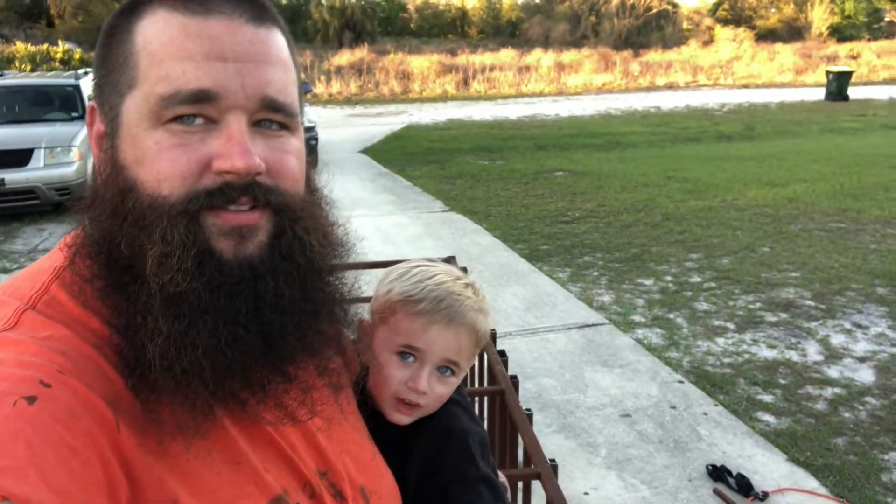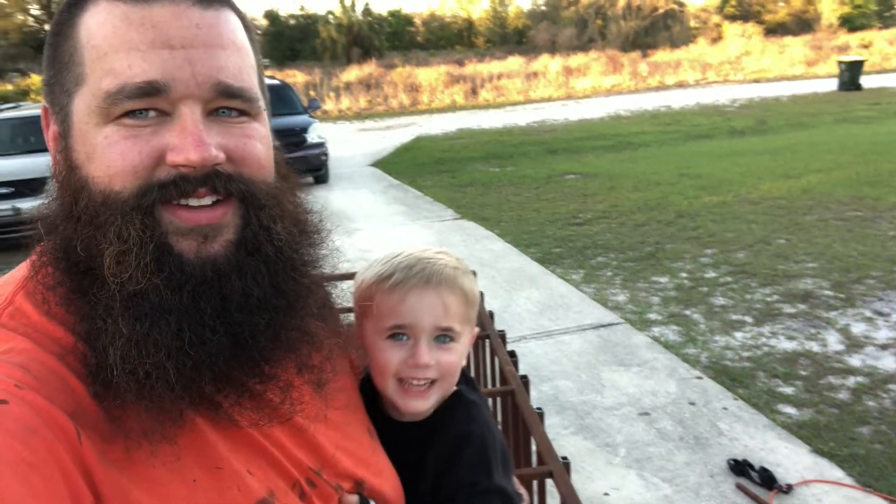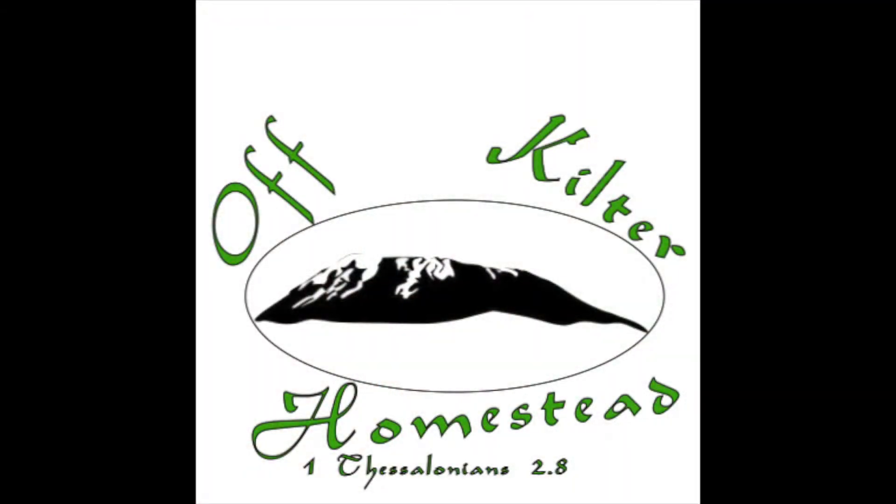Hello, welcome to Off-Kilter. We are going to get some chickens! This will be our first true homesteading video for the Off-Kilter Homestead channel, though it is a few days into Off-Kilter's carnivore month. If you are joining us on the carnivore challenge, keep at it. You're probably starting to feel a little crappy, but it will get better. Just keep at it and you're really going to start to see the benefits in the next few days.